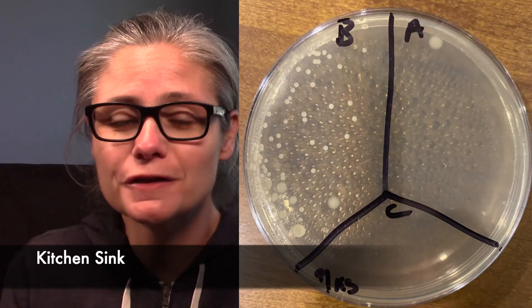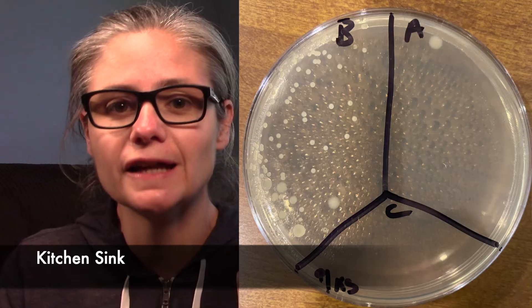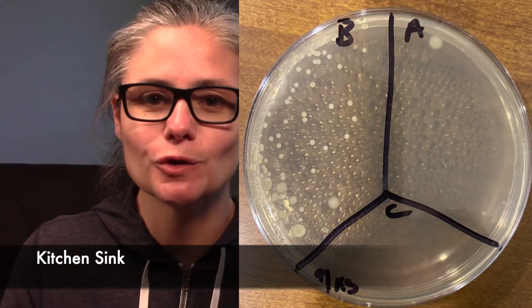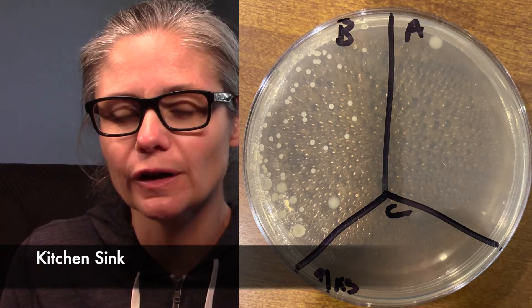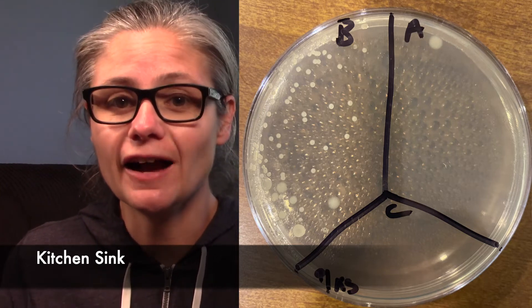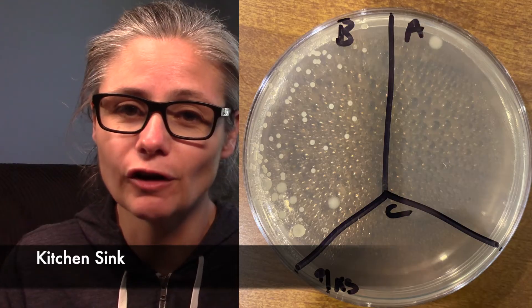The kitchen sink. Again, the before section has some bacteria — I'm not getting quite as much as I normally get in my kitchen sink swabs, because my dishwasher broke, so I'm doing a lot of hand washing and the sink is getting hit with a lot more hot soapy water. But you can definitely see bacteria in the before section. In the after section, we have one, maybe two tiny colonies of bacteria growing. So again, the 91% isopropyl alcohol does an excellent job at disinfecting my kitchen sink.